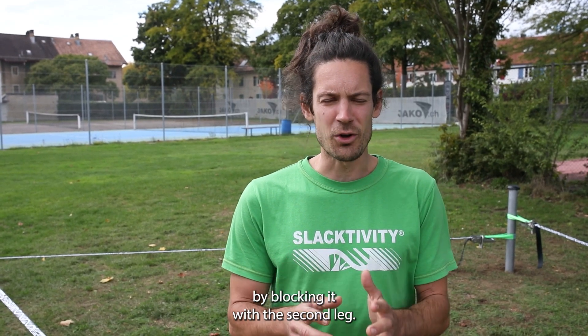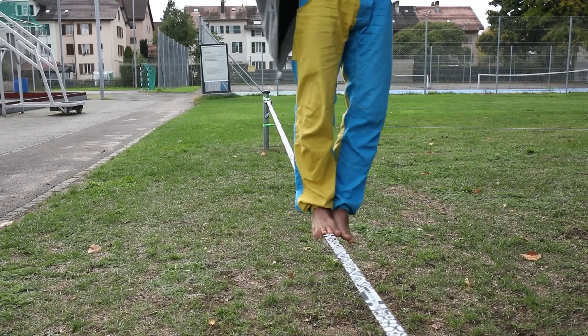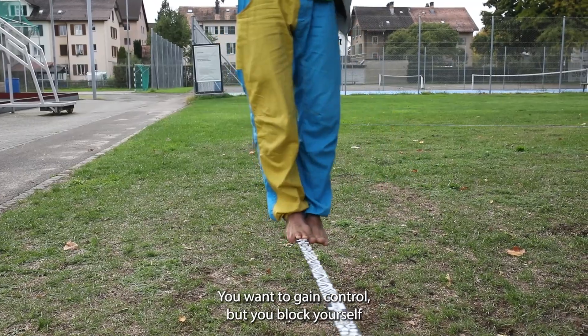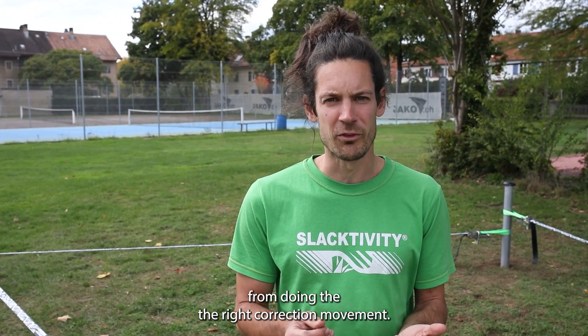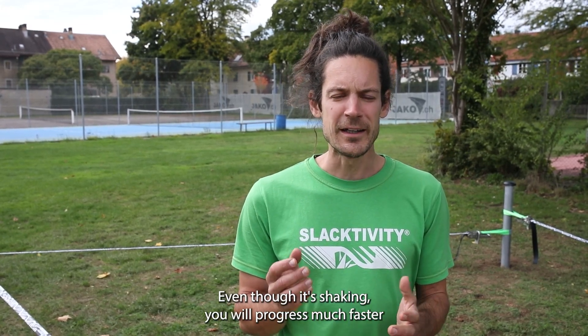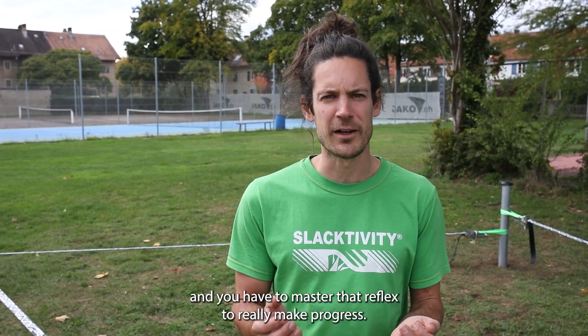Some people want to control the shaking by blocking it with the second leg, but this is actually a false friend. You want to gain control but you block yourself from doing the right correction movement. So actually only stand on one leg at the beginning - even though it's shaking, you will progress much faster and you have to master that reflex to really make progress.